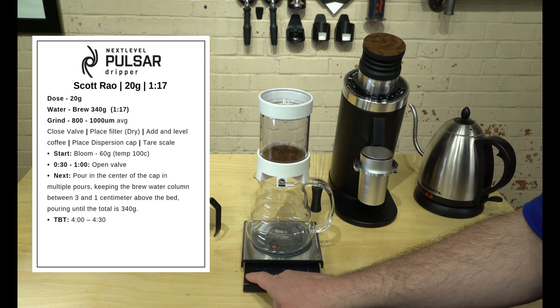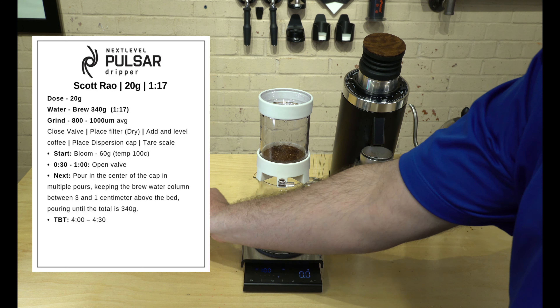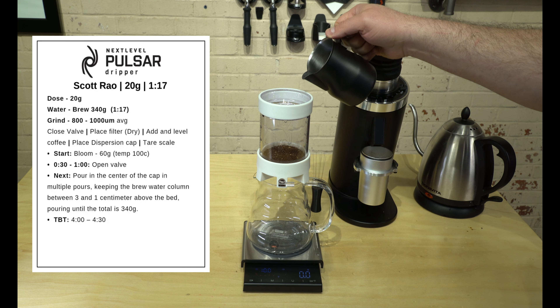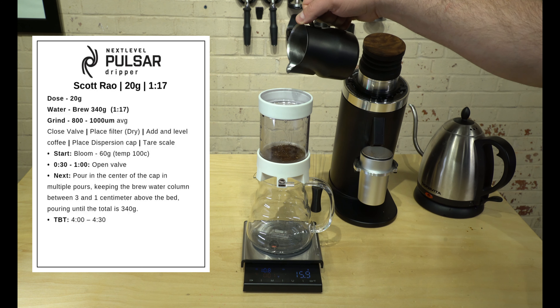We're going to hit the start button — that's going to count down and calculate our ratio for us. We have this warm water at about 100°F, and we are going to bloom with the valve shut using about 60 grams of water.